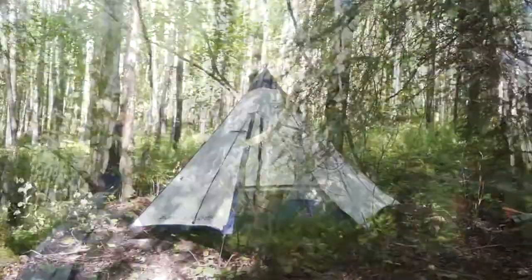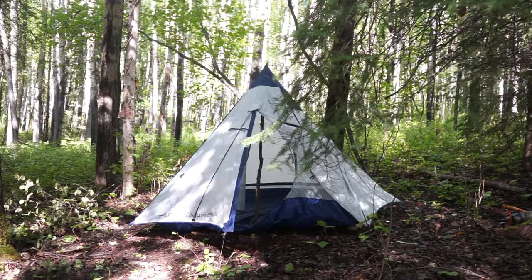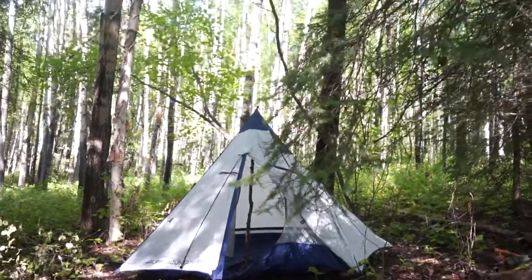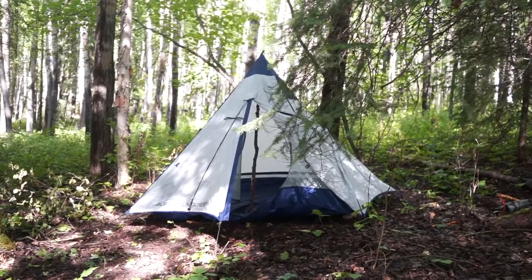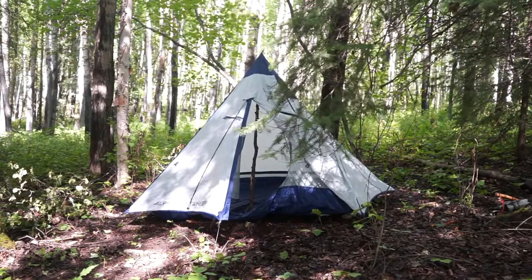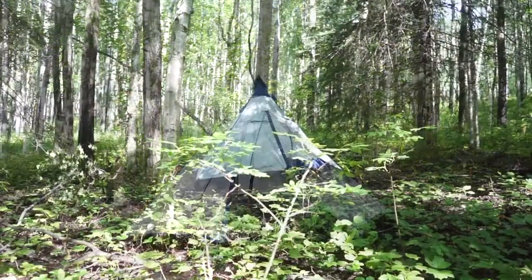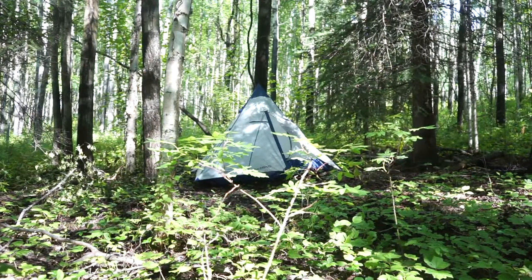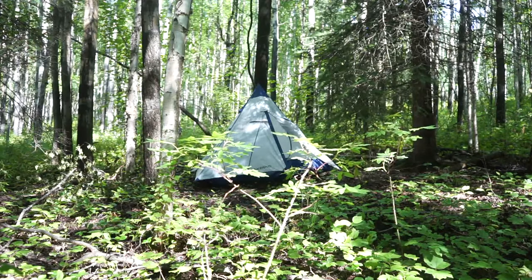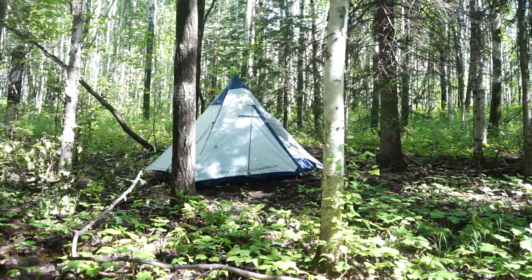I also want to note — though I haven't tried it — there's a loop on the top at the very center point of the Trail TP that is put there on purpose, so you could potentially run a ridgeline up above the tent and use line as opposed to a solid ridge pole. I haven't tried that out, though I'd imagine so long as you properly stake out your ends it would work fine. In situations where you don't have a tree conveniently over your shelter you may have to make your own ridge pole, which really doesn't take long with a saw, knife, and axe.